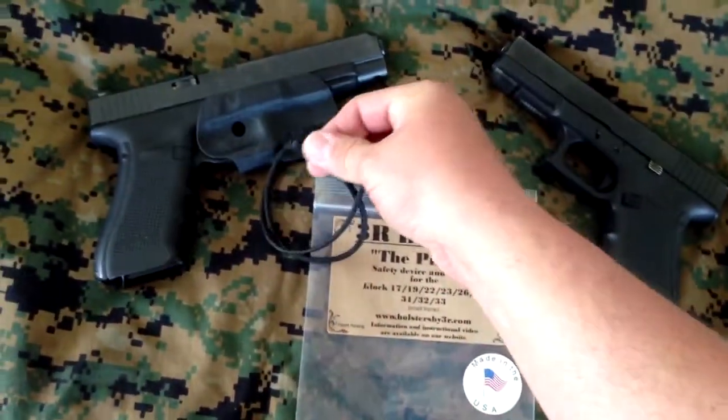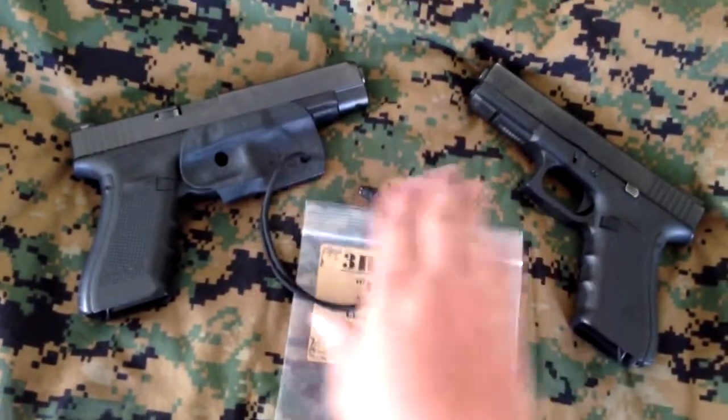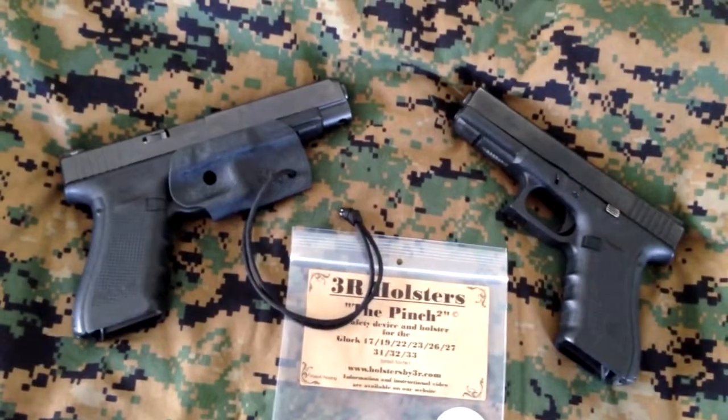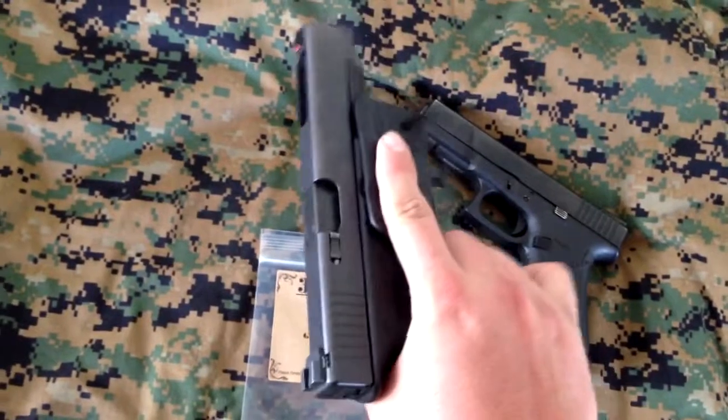Basically, you loop this over your belt and around itself so it anchors, and then you can just tuck this part of your pistol into your waist, and your gun will not go off because the trigger is fully covered.